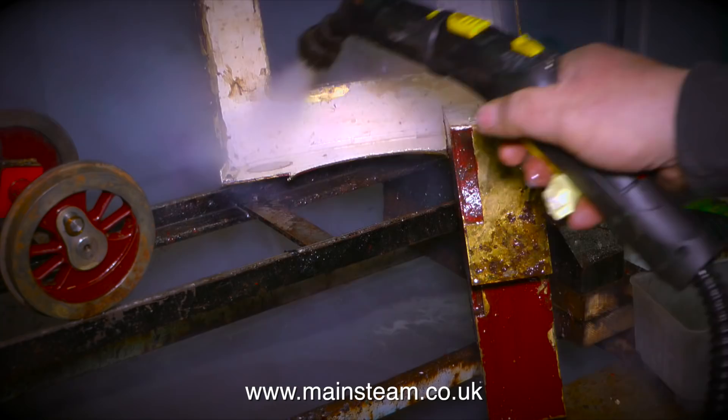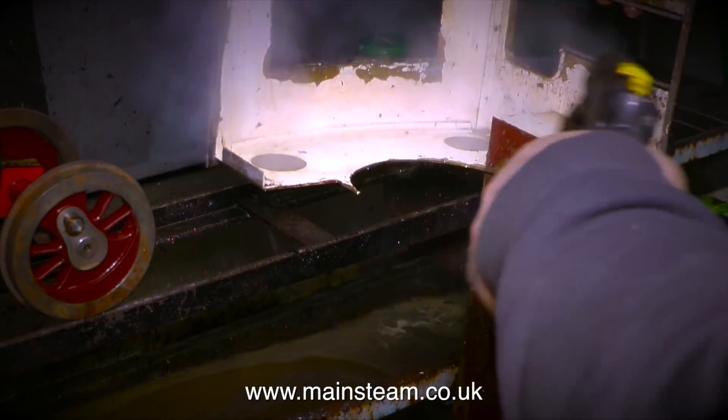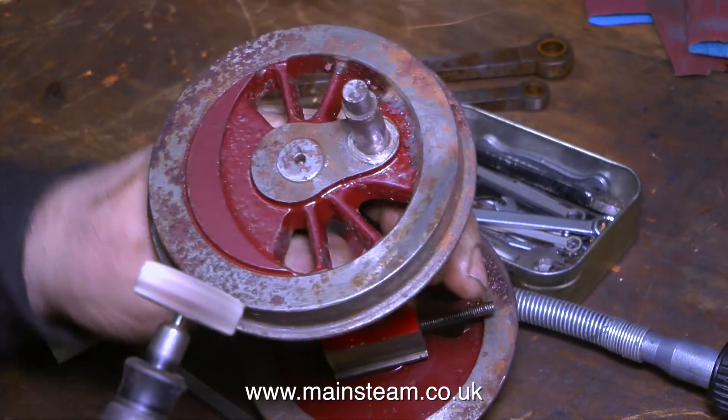To save some time in the video I'm now going to speed it up. The dirt and grime is coming off much faster now. After finishing the steam cleaning I put the assembly on one side to dry, and then I move back to the workbench to start the work on the wheels.